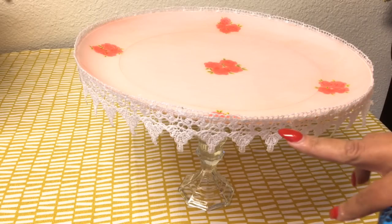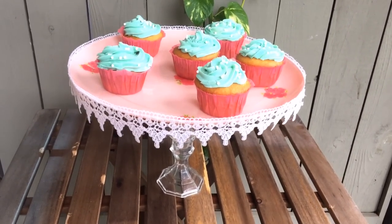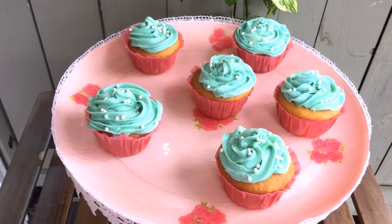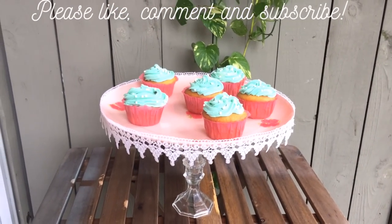After the Mod Podge was completely dry, I glued my lace. Remember, it's really easy to work with because of the liquid stiffener. And that's all it took — five dollars and you've got a perfectly vintage cake stand! Thank you so much for watching. Please don't forget to like, comment, and subscribe. If you have any Pinterest projects from your tribe, please comment below.